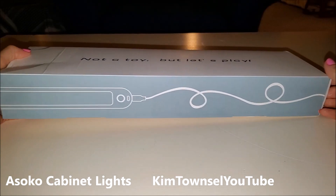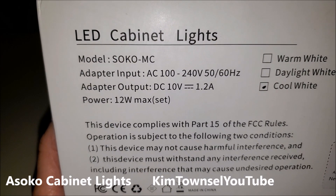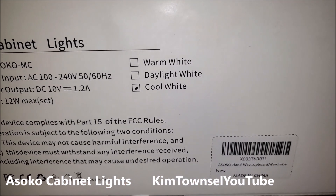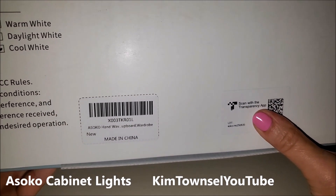It's actually a light — LED cabinet lights. Here's the model number, adapter information, technical stuff, and the light is supposed to be a cool white light. This is an Ahsoko product made in China.